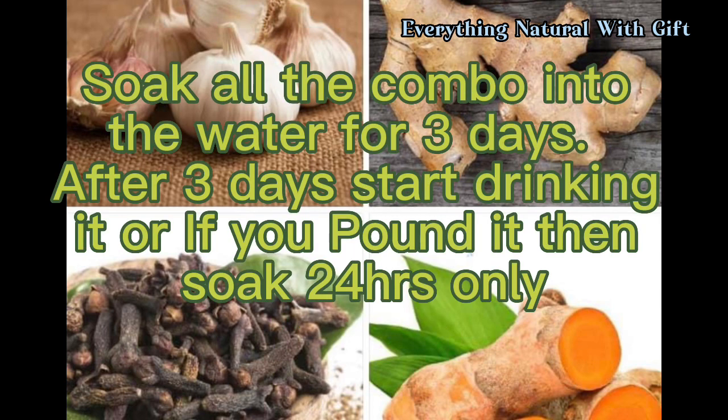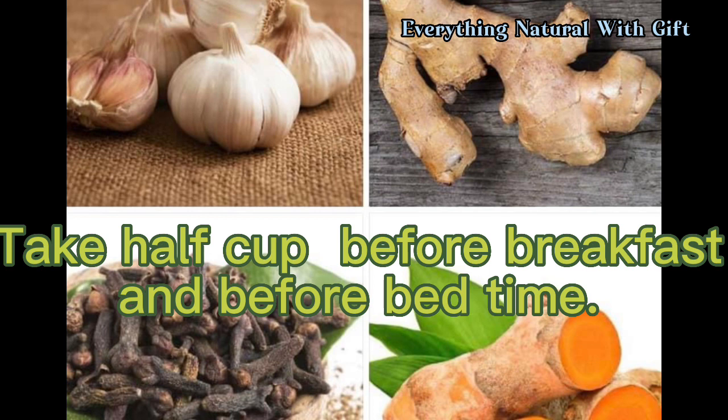Soak all the combo in two cups of water for three days. After three days, start drinking it. Or if you pound it, then soak for 24 hours only. Take half a cup before breakfast and before bedtime.